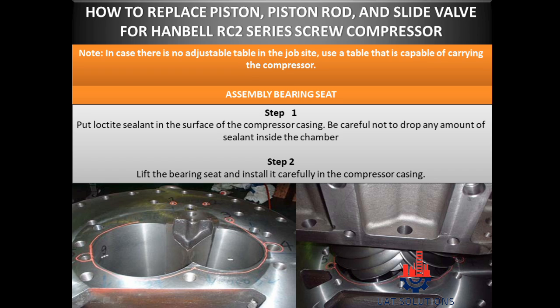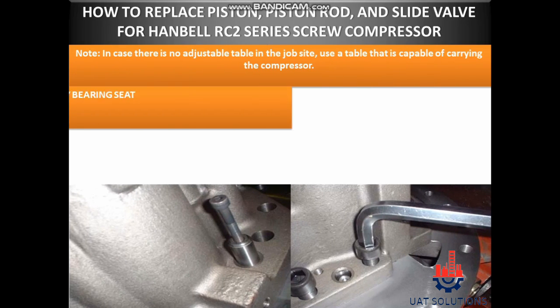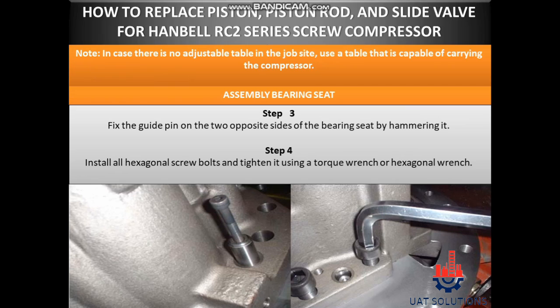Assembly bearing seat. Step 1: Put lock tight sealant on the surface of the compressor casing. Be careful not to drop any amount of sealant inside the chamber. Step 2: Lift the bearing seat and install it carefully in the compressor casing. Step 3: Fix the guide pin on the two opposite sides of the bearing seat by hammering it. Step 4: Install all hexagonal screw bolts and tighten using a torque wrench or hexagonal wrench.